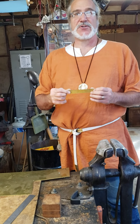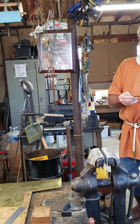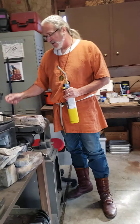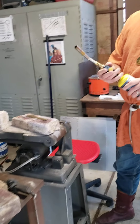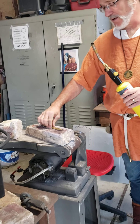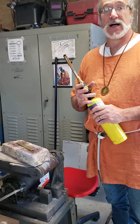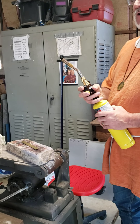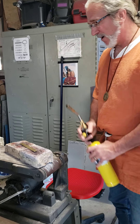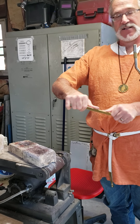Now I have to soften it so that I can start to work it and create the shape that I want. We're going to go over to my fire brick area and I'm going to use a MAP gas torch to heat it up to an orange color — approximately 1,400 to 1,500 degrees — which is pretty hot. That's going to let it cool down in ambient air temperature and allow it to get soft. Right now if I try to bend it I could, but it doesn't bend very easily.